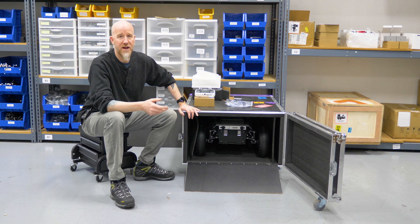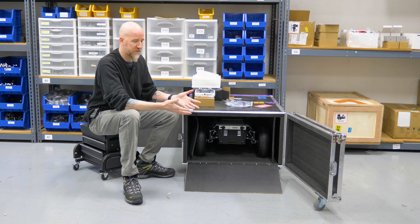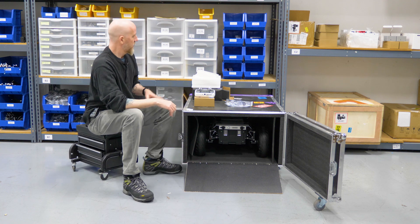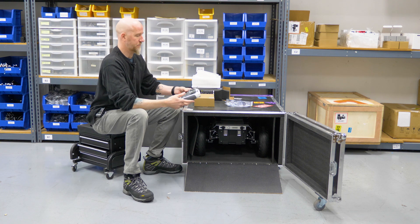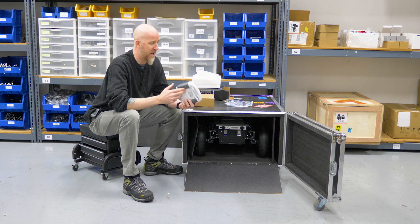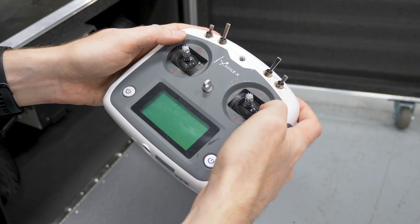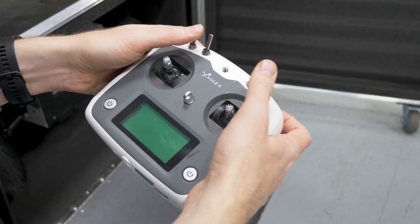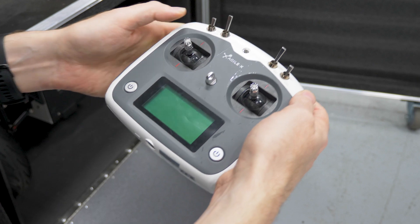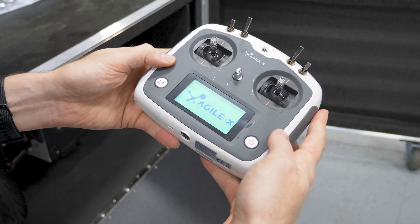That works just fine, or you can drive it out like you do with the other chassis. So we've already opened it up, taken all the stuffing out, put the ramp down, and we have our controller out. The batteries are already in — they should be when you receive the robot. If not, make sure you get some AA batteries inside. To turn the controller on, make sure all your switches are in the up position, then hold both the power buttons down, and you'll hear a tune and see the LCD turn on.